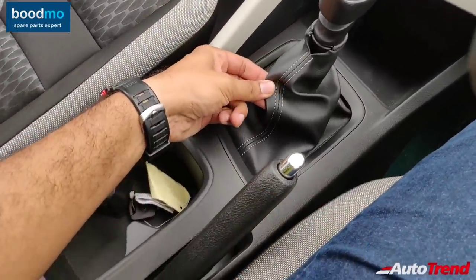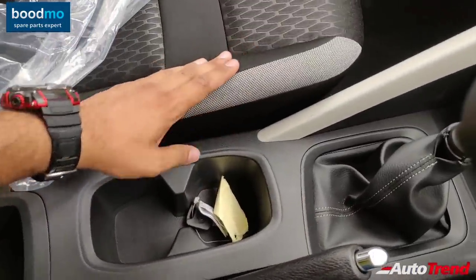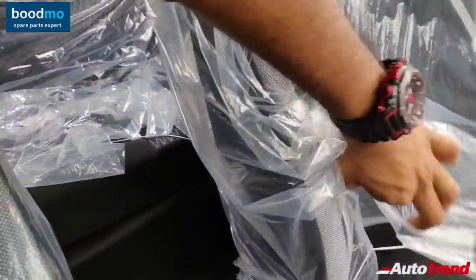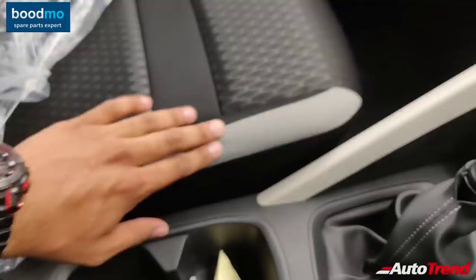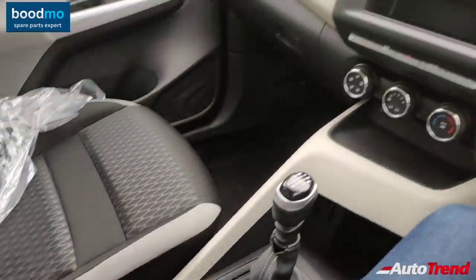You also get contrast white stitching on the gear lever boot. The seats themselves have a different design compared to the top-spec variants despite being similar in shape — featuring a hexagonal pattern with a dual-tone theme and white textured finish on the edges, which looks quite nice.